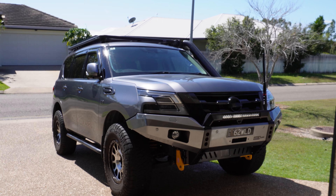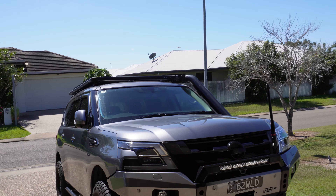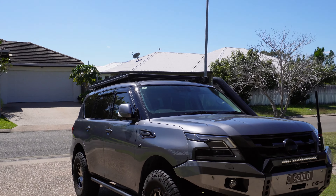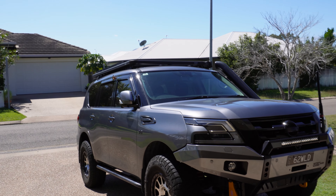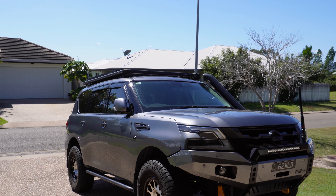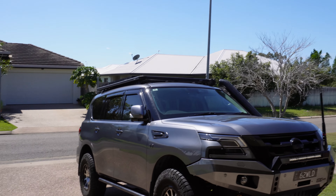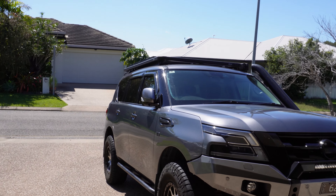It wasn't as bad as what I thought - I thought it was going to be a lot more than that. That was with my two kids in the back and a full tank of fuel. My wife wasn't in the car at the time, so you've got to add her weight to get the full picture. That's also without the rear bar, which is apparently getting painted and hopefully not too far off being delivered. With those couple of things, I'll probably be close to 3.3 tons.